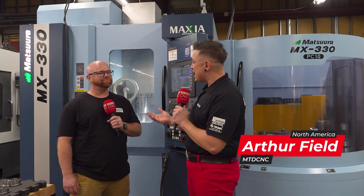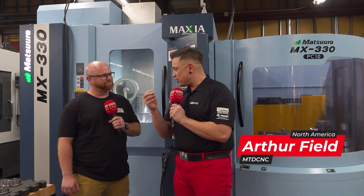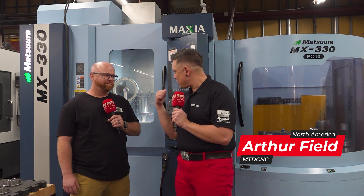I'm here at Canon Null Machine with Kelly and we're going to talk Matsura, because Kelly, you've got a shop with a lot of other 5-axis machines. How'd you end up with a Matsura?